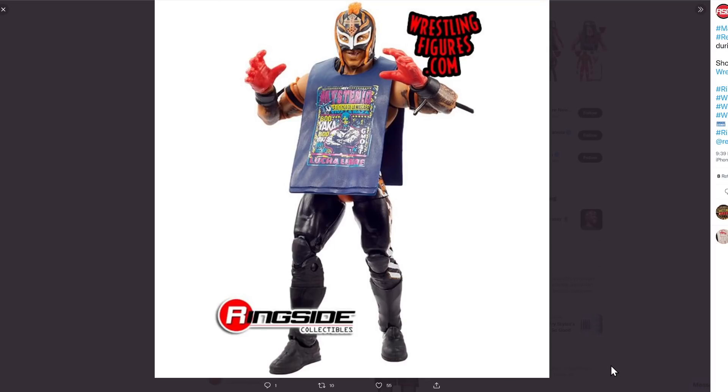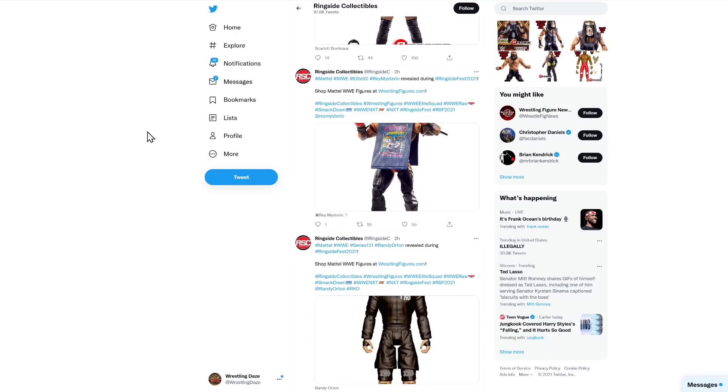Next up we've got elite 92 — Rey Mysterio coming into the line. Really nice ring attire on this one, and I love that accessory — that entrance gear. I think the design on it is incredible; I've always loved that shirt and seeing it on entrance attire just looks really, really cool. He's got his more modern style mask with the mohawk on the top, and obviously the elite articulation. Loads to love about that Rey Mysterio.